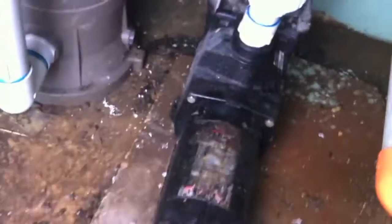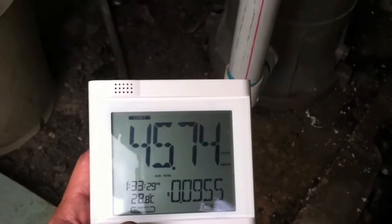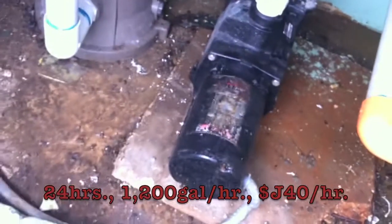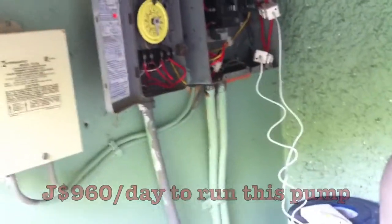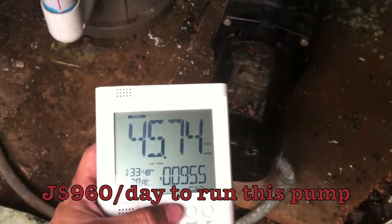That's going to be used per hour. If you wanted to see how much money that was per hour being spent on this pump, you're looking at 45.74 cents U.S. per hour. This pump was running 24 hours a day because there was no off switch on the timer, so that shows you how much this inefficient pump is costing them right now.